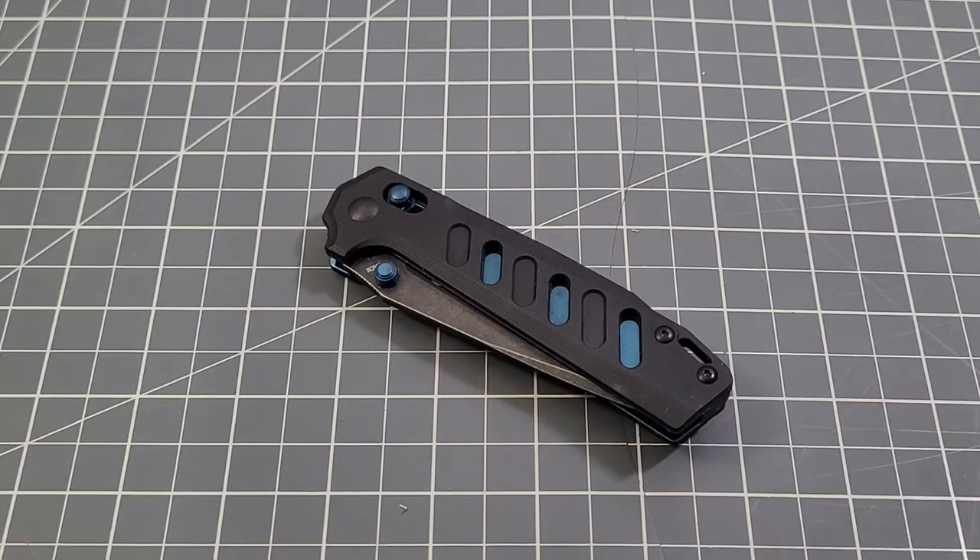Hey everybody, welcome back to Big Ready DC. Today we're going to be taking a look at the O Knife Roboto. This was sent to me very generously by our good friend Tim S — you guys know Tim, you see him all around the live streams. He is Mr. O Light as far as I'm concerned. This came out during O Light's October sale; they do some fantastic sales every month. The Black Friday sale should be coming up, I believe the 22nd is when it starts.